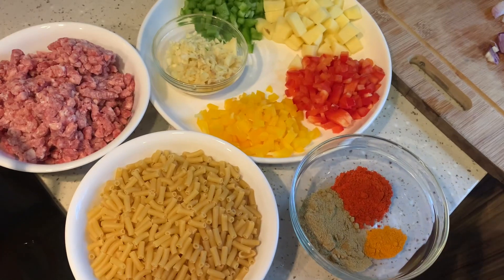Hello viewers, welcome to home cooking. Today I'm going to show you how to make one pot pasta with minced mutton, potatoes, and some bell peppers — very simple and easy to make. In a short time you can make this dish with no need to wash any utensils. So please join me, let's start.